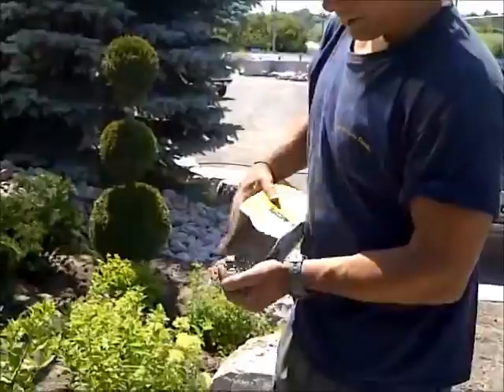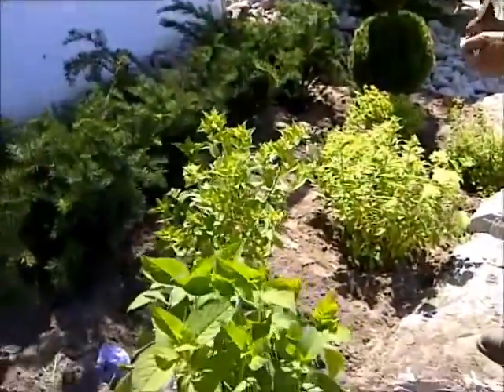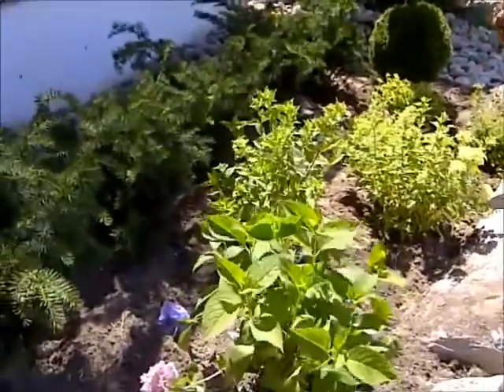Just get some in your hand — if it drops on the ground, it's not a good deal, so throw all this stuff out. Just like chicken feed, a couple handfuls around the base of your crop.